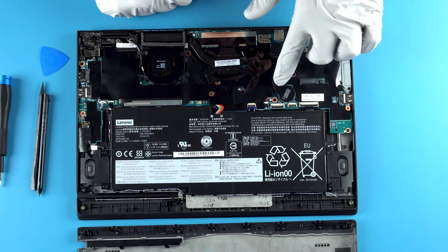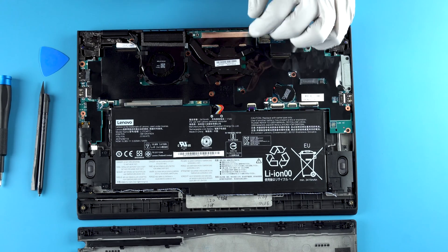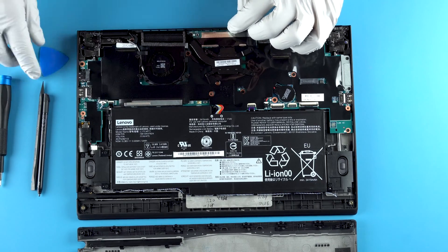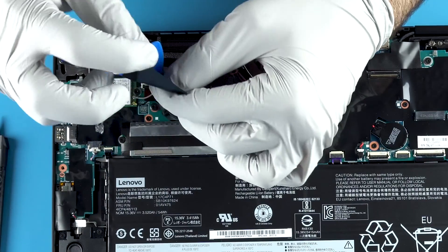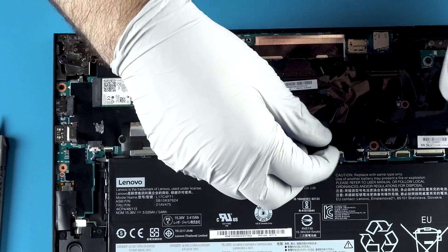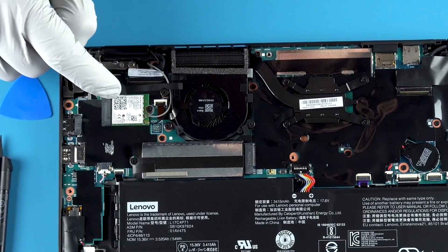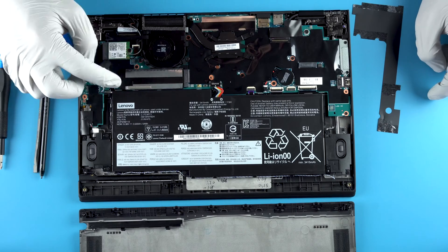You've got your CMOS battery if you need to replace that — super simple. Now, to get to the rest of the upgradable components, it's a little hidden. It's actually under this piece of plastic shielding here. Under that you have your M.2 Wi-Fi slot and your NVMe slot.